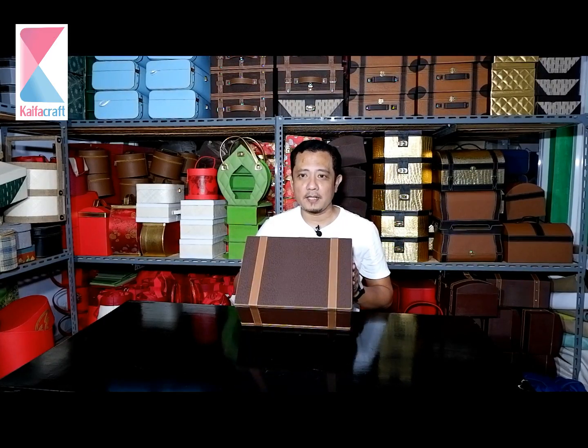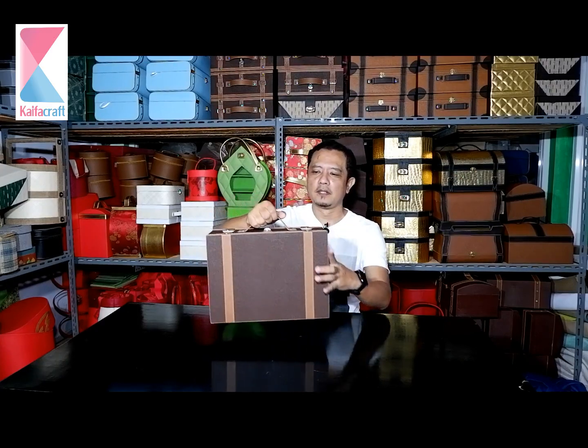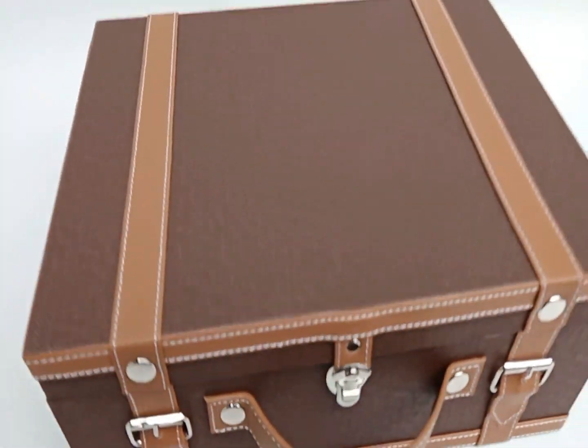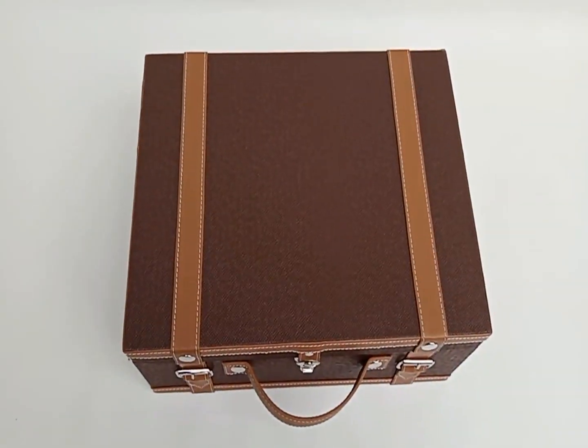Model yang pertama yang akan saya review adalah model copper. Tambahannya, ada aksesoris seperti sabuk atau belt yang mengelilingi bodinya, dengan jinjing atau handle model seperti ini. Jadi kalau nanti di atas atau di bawah, bisa seperti ini. Model ini banyak sekali dipesan, banyak sekali diminati, disukai. Simple, elegan, dan tentunya akan membuat parcel yang nanti dirangkai, bingkisan yang nanti dirangkai, akan semakin menarik.